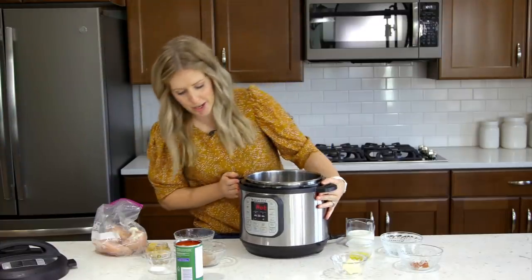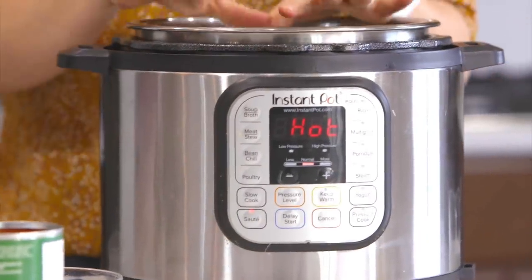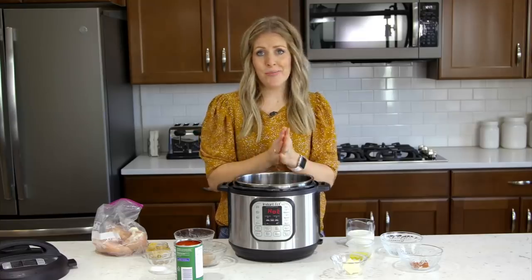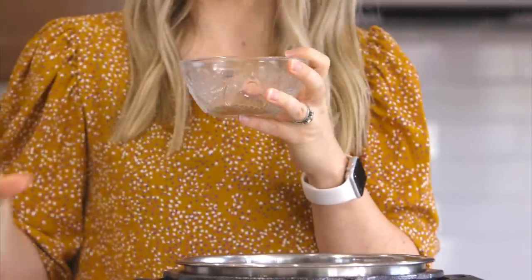If you guys are ready, let's get cooking with this delicious creamy chicken. First you're going to push the saute button — I already pushed it — and we're going to let it heat up until it says hot. While that's heating, we're going to mix some delicious spices that we're going to put on our chicken.